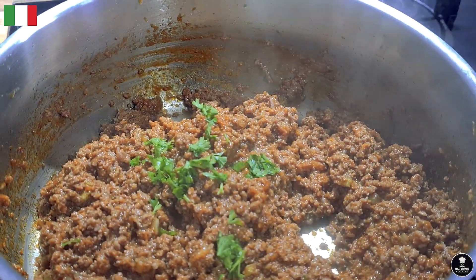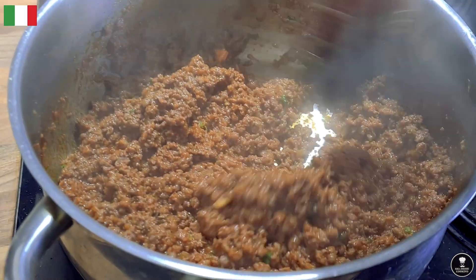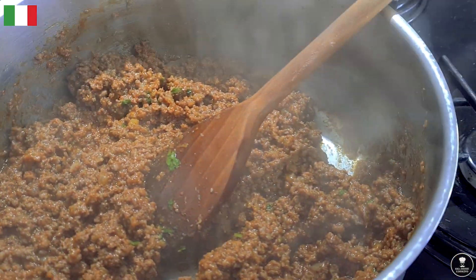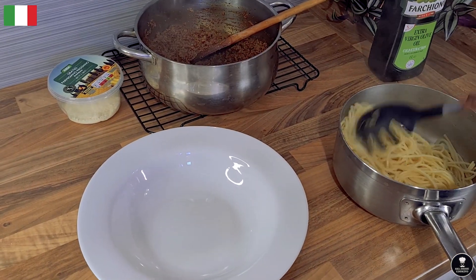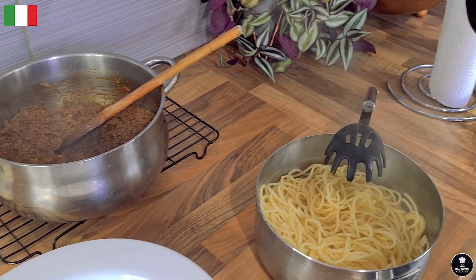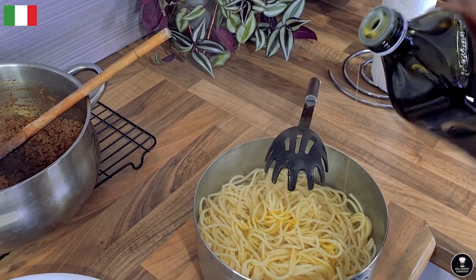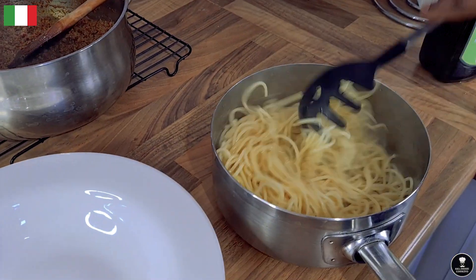Add a small amount of parsley. Look — bolognese is supposed to be this thick. Some people make it really watery, but the classic Italian recipe doesn't make it too liquidy. Plate up the spaghetti bolognese. The spaghetti is nice and hot, and so is the bolognese. Always add a little bit of olive oil to the spaghetti or any pasta and toss — the reason is so they won't stick together and the taste is amazing.